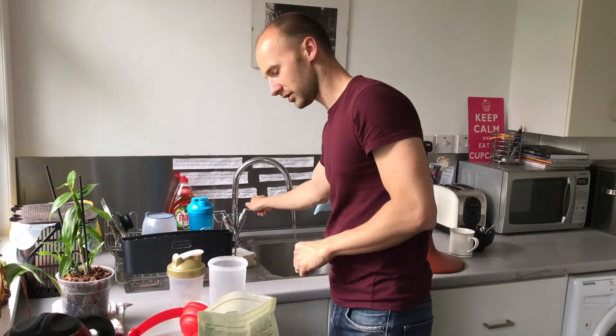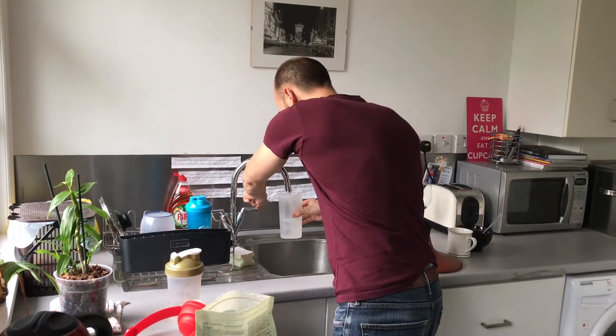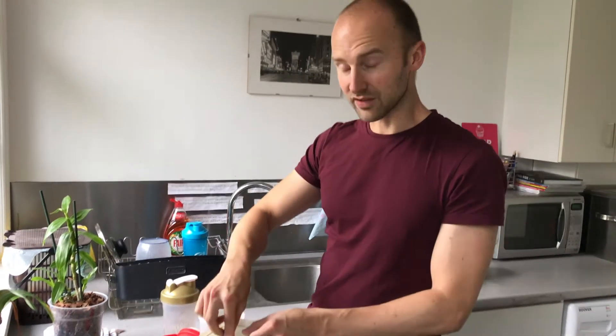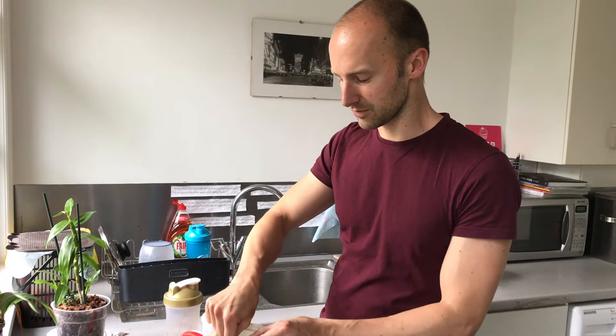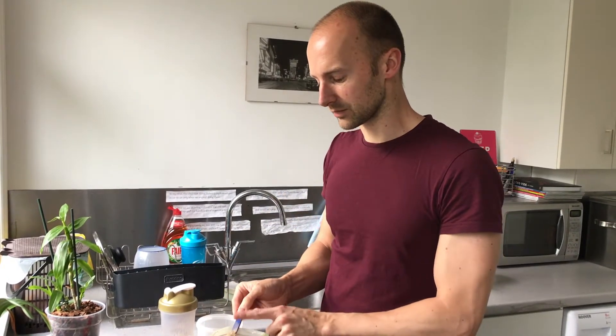So I'm just going to mix this up — 300 ml of water, roughly about there. If you're having it at night it's good to have it with milk because then it just kind of slowly releases into your system overnight. If you have it with water it's more quickly absorbed by the body, so it's better to have it with water just after a workout.